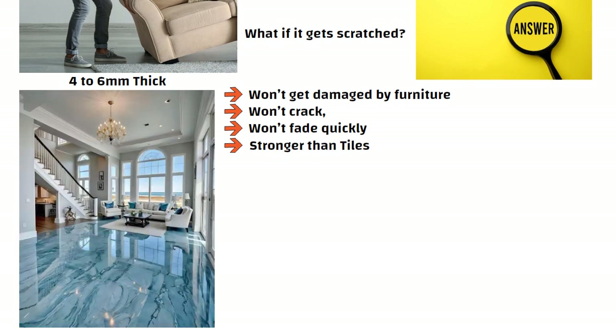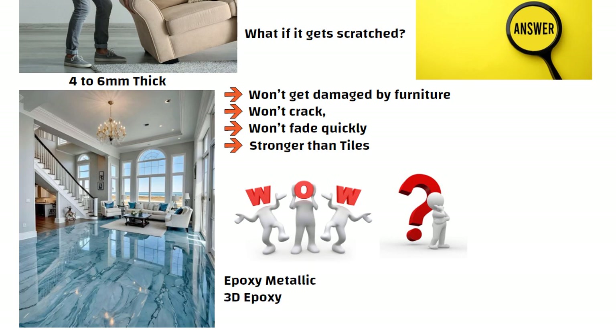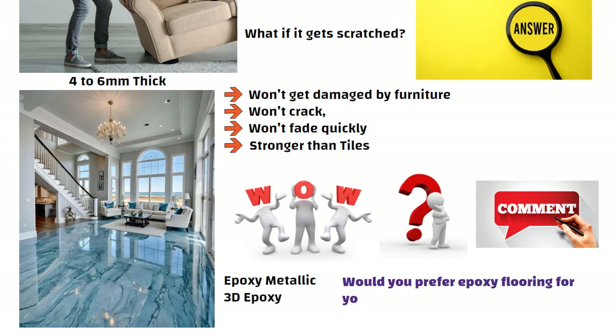So if you are planning to give your home that wow factor — something that guests will actually stop and ask you about — epoxy metallic or 3D flooring is the way. Let me know in the comments: would you prefer epoxy flooring for your home? See you in the next video.